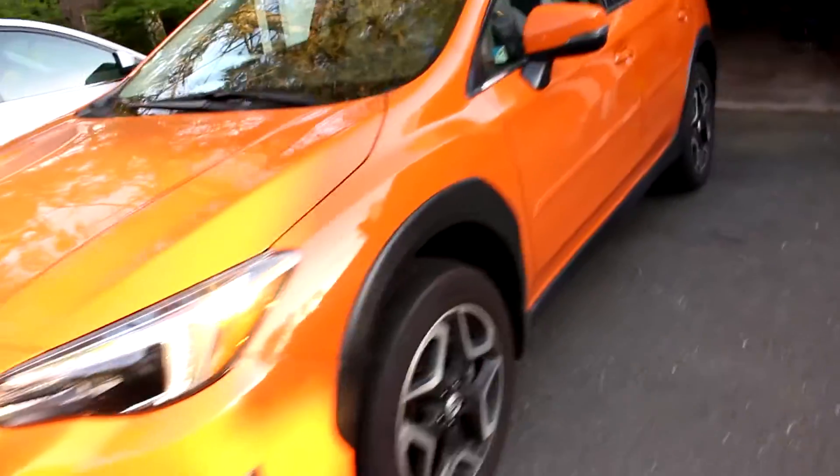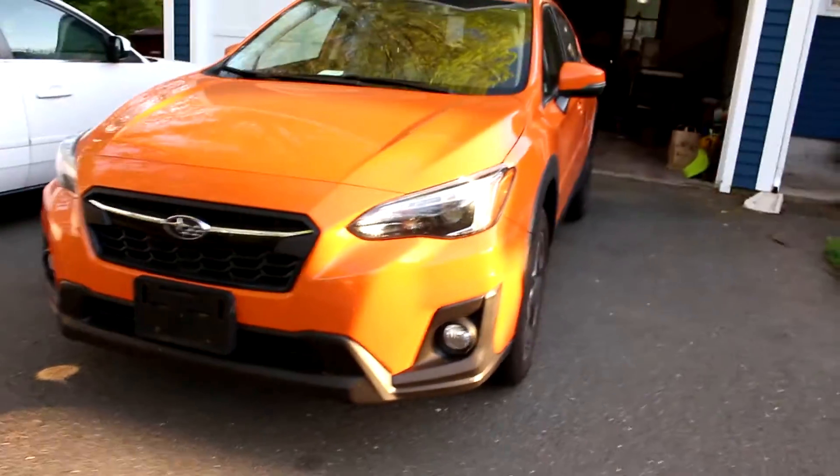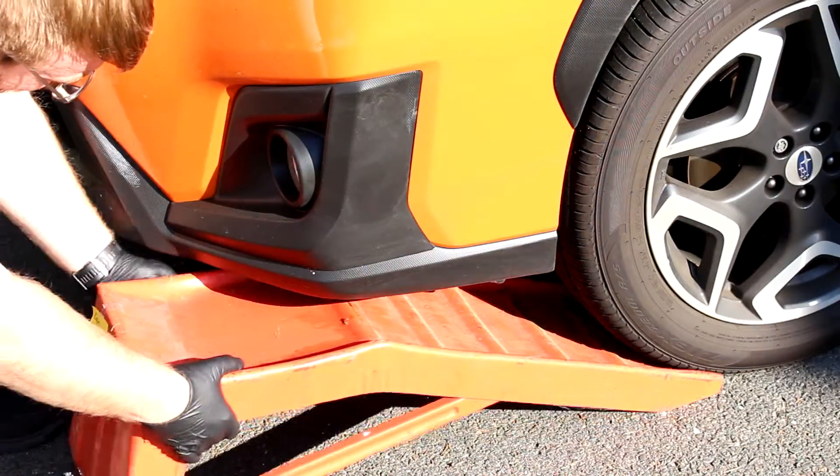So here's the new car, a 2018 Subaru Crosstrek. We've actually had this car for a while and we've already hit 5,000 miles, so it's time for its first oil change.